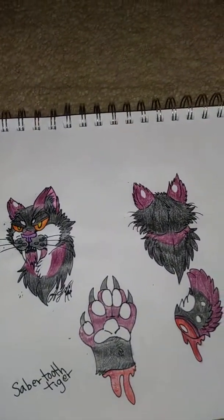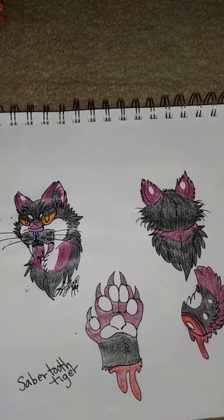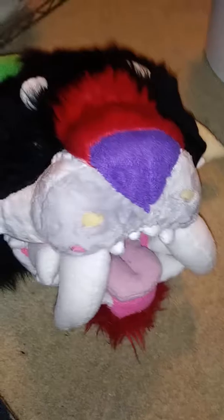It's going to be a pre-made. This is a saber-tooth partial. He is just going to be a head, hand paws, and tail. And here's what I have so far.